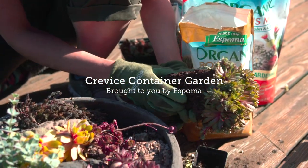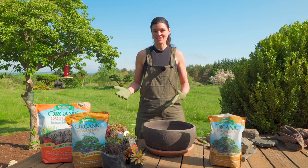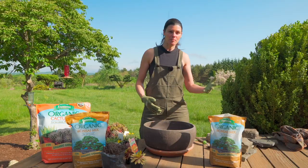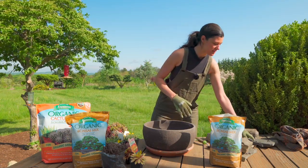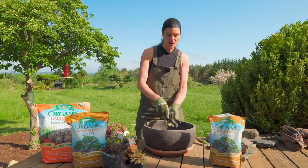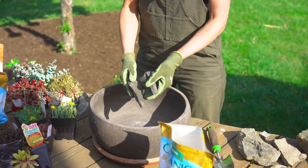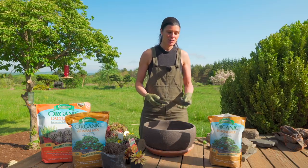If you've never heard of crevice gardening before, it's actually something that is getting quite popular in the landscape. It's a type of rock gardening. You have alpine gardening which is also a type of rock gardening, and then crevice gardening which essentially uses thin pieces of stone like this flaggy shale stone that I have here, where you embed it within a substrate.